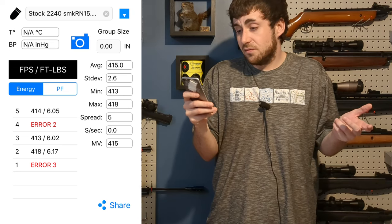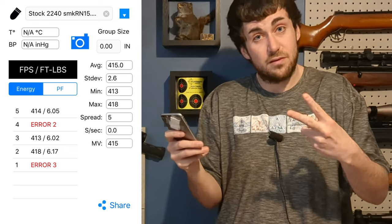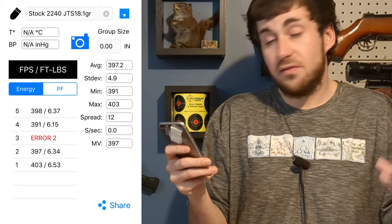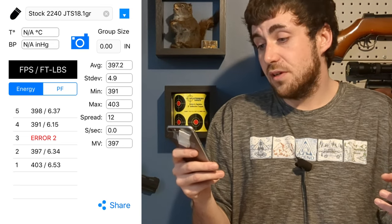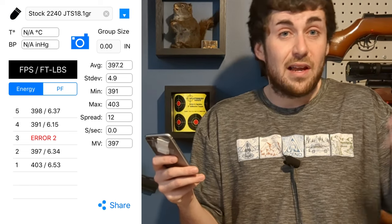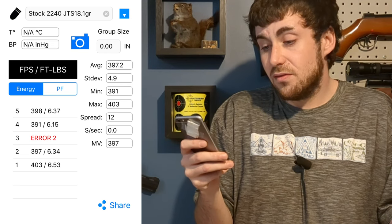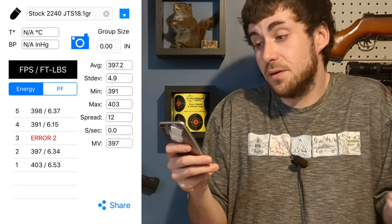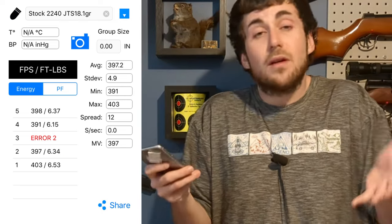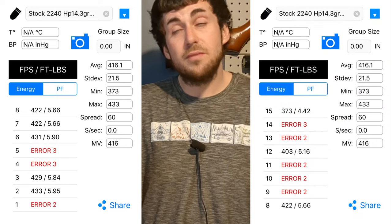After this I shot some SMK 15.9 grain round nose pellets — I got an average of 415 fps with a spread of only 5, but that's only on three shots because we got two errors. After that we got the JTS 18.1 grain — I shot five but only four recorded, we got an average of 397 fps. It might have been slightly going down at this point. We got a spread of 12 — that might be the CO2's fault a little bit.